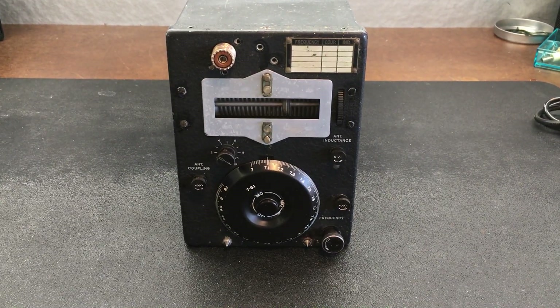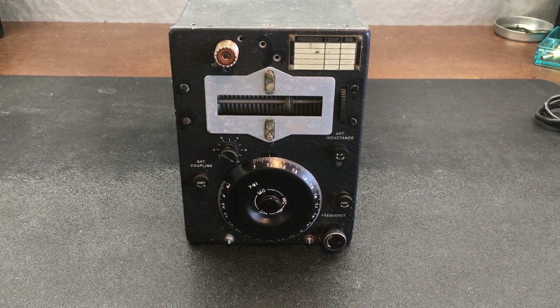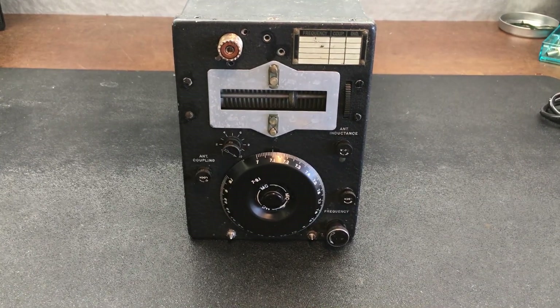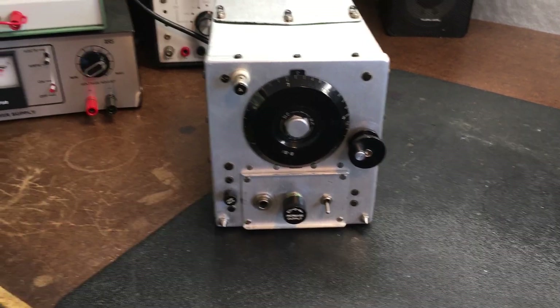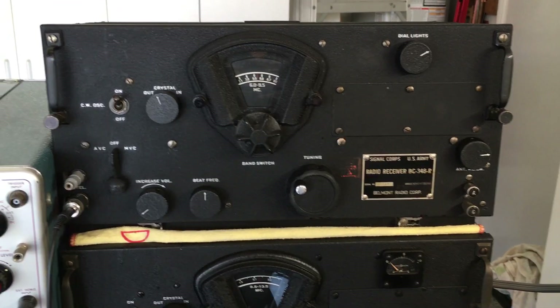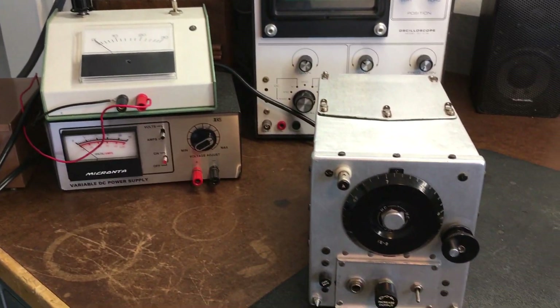Welcome back everyone to my videos. The latest video here is going to be the conversion of a BC459A transmitter to all solid state. In some of my other videos, you may have seen the conversion of the BC455A and also the BC348R, both converted to solid state — check those out.